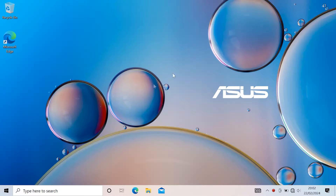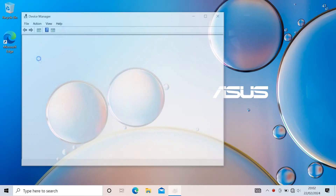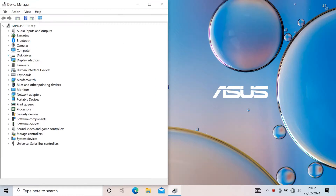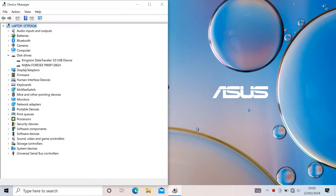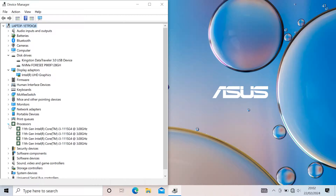I'll go to Device Manager just for a second and briefly go over the specs again. That's your 128GB solid state drive, Intel UHD graphics, and your CPU — 11th gen i3 as I said before. That's the specs.